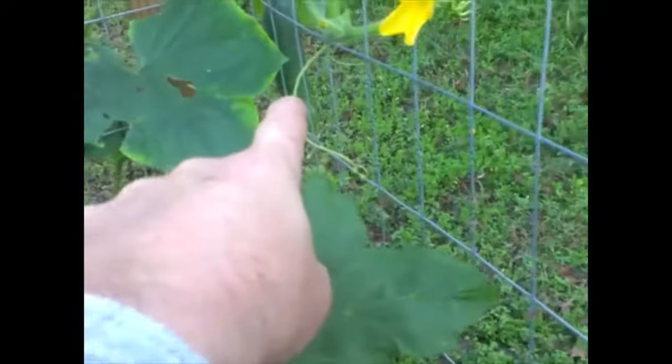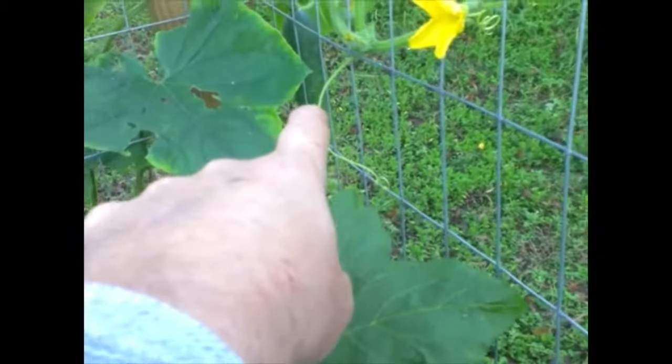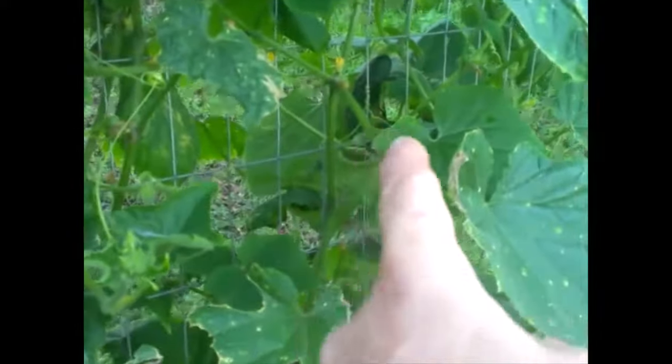Our cucumbers — you can see that big one back right there hanging on the outside, and there's a few in here. There's just cucumbers everywhere. There's quite a big one right there under there, and quite a few more developing, plus quite a few flowers.